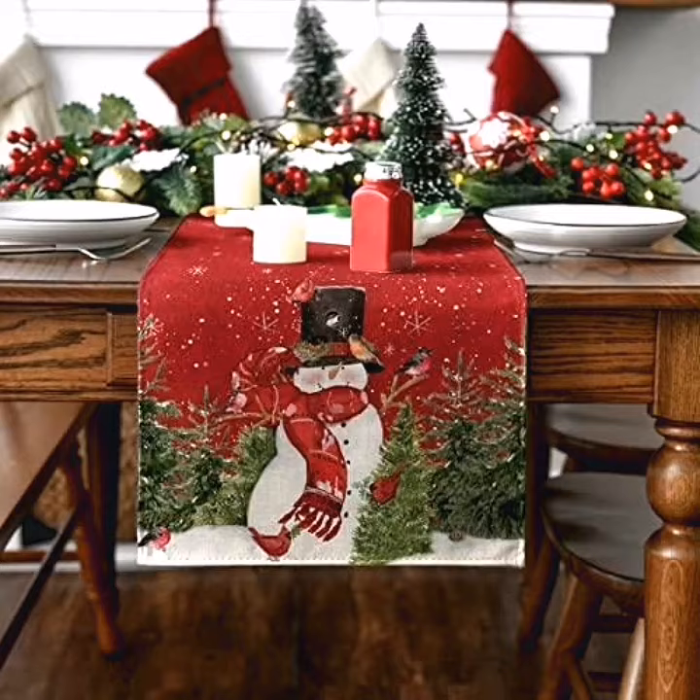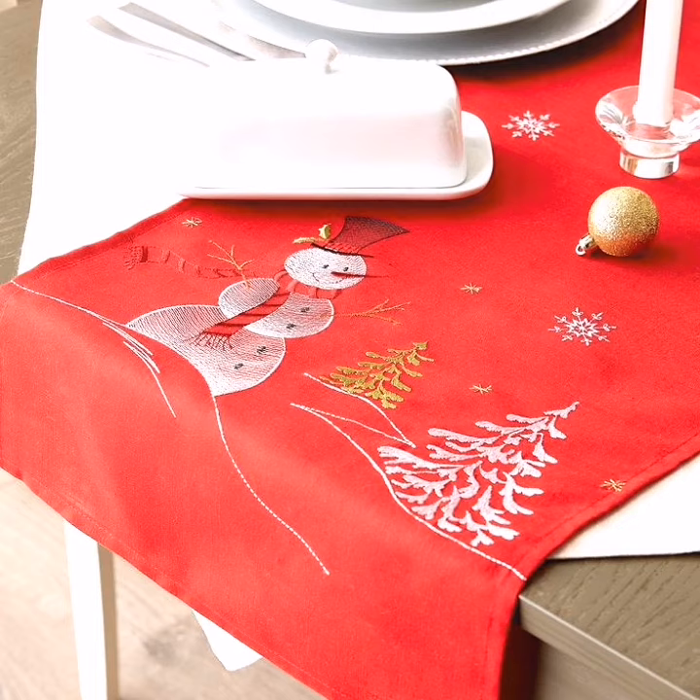You should take a design according to your interests, according to your table, according to your furniture. Don't forget to like my video. Thanks for watching.